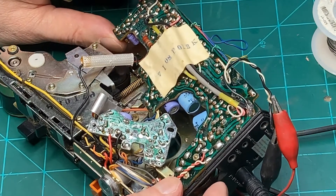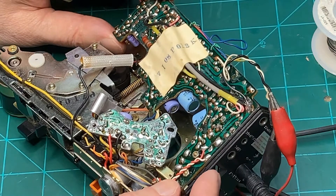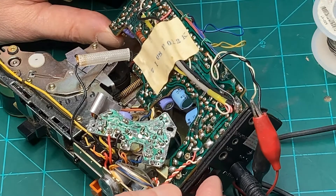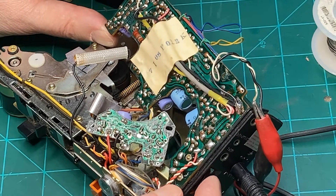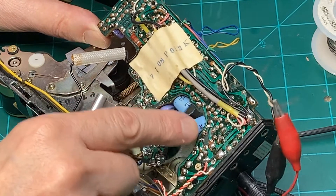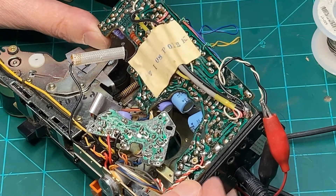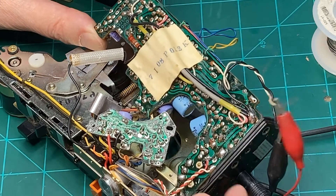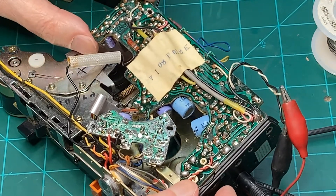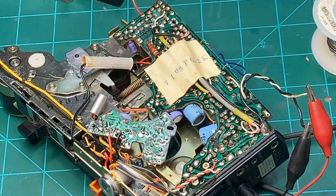Well that teaches us a little lesson. Before you start tearing into everything, the number-one rule of repair work is always do a good visual inspection before you start unsoldering and testing components. Had I done that I would have seen that corroded joint early on and saved myself a little bit of trouble. But at least I caught it early. I'll go ahead and begin putting this back together and we'll stick a tape in and test it.